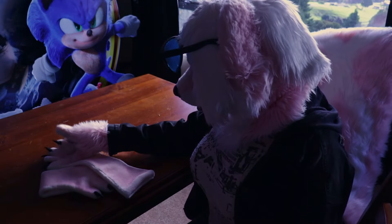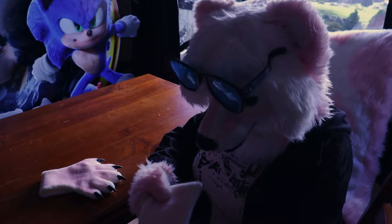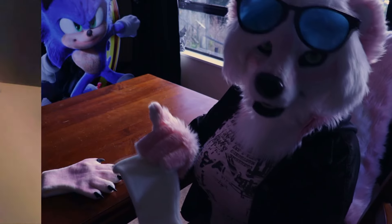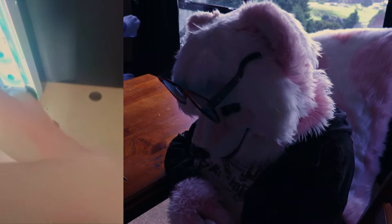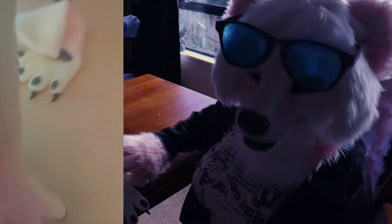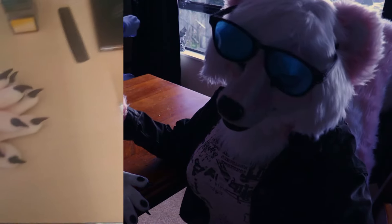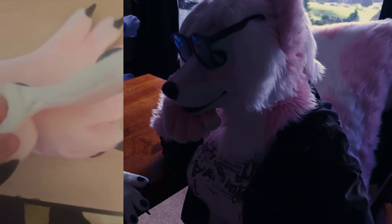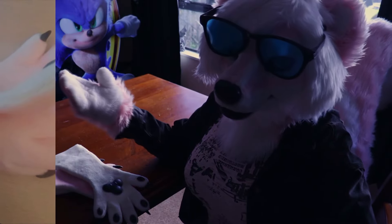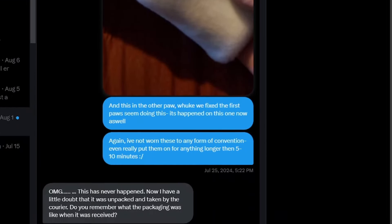Though I do need to point out there were some initial hiccups that did leave me a little disappointed. The paws had about three initial seams break on me with one or two wears, which was not a good sign. I'd worn them for scarcely 20 minutes combined and already having seams break was, well, not the experience I was hoping for. I reached out to Garfie via Twitter about it and they explained it had never happened before with any of their previous paws.